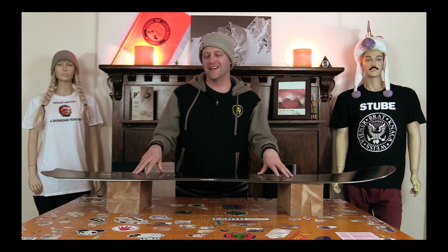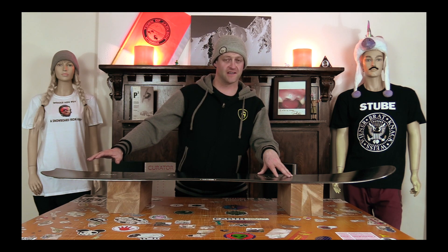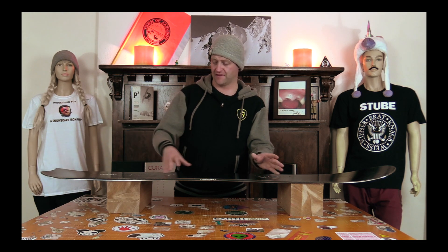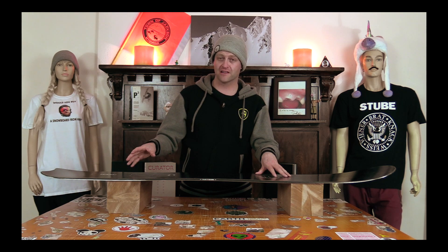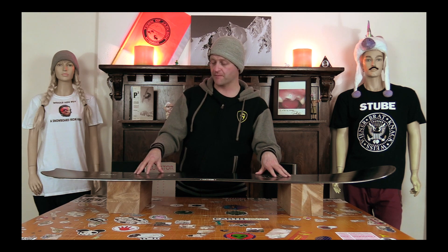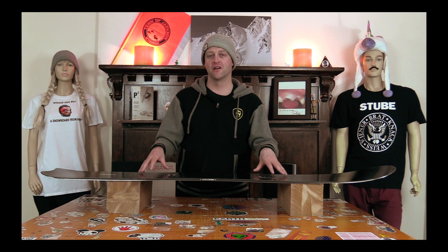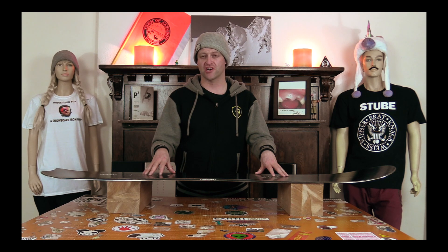Overall it's not the snappiest board. You do have a little bit more tail than other boards in this category, so you got a better platform to pop off of and the camber is set back, but it's nothing mind-blowing. It's got enough power to get up on or over anything in your path, but you're not gonna feel like this thing is super snappy. It gets the job done, but really this thing is just more designed for blasting chunder.